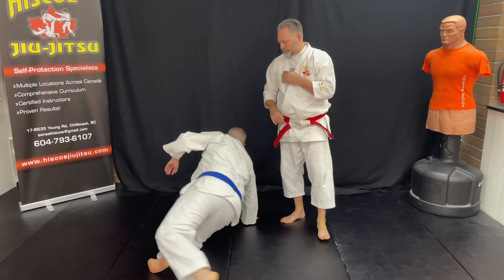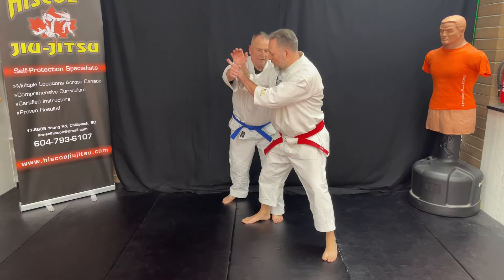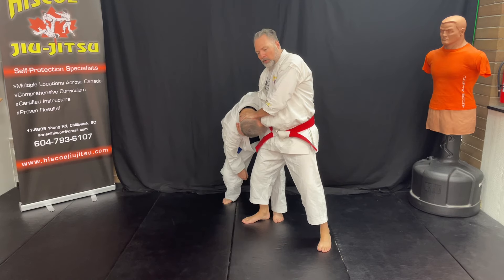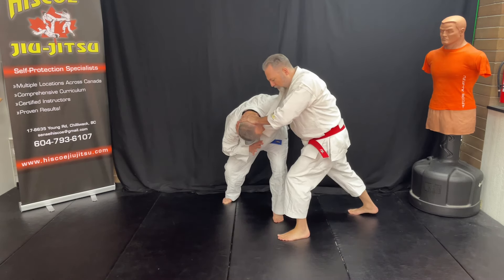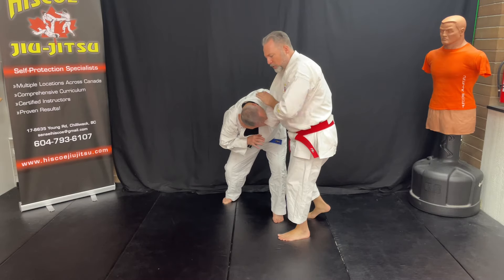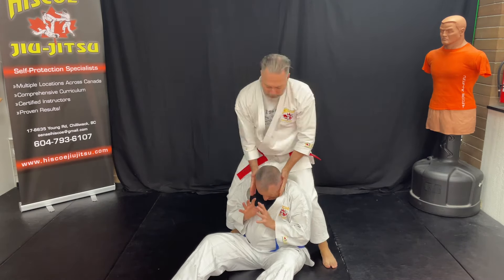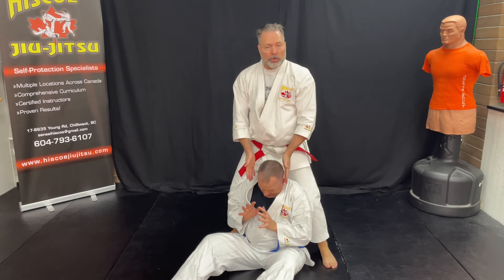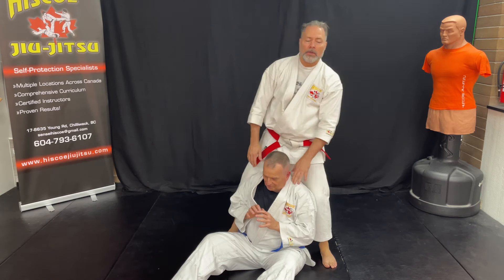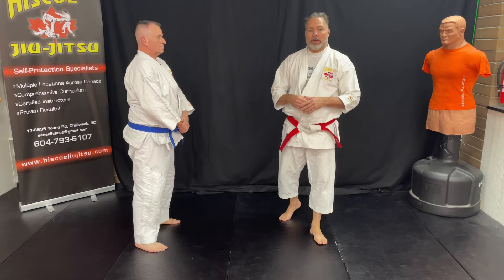Let's do that one more time. One, two, three — grab the head, turn it into your hip, switch your feet, knee. I take this step back, and this one moves back slightly as well. I make space and bring him straight up. Slap, or choke — or get the heck out of there. So that is our head clamp takedown.